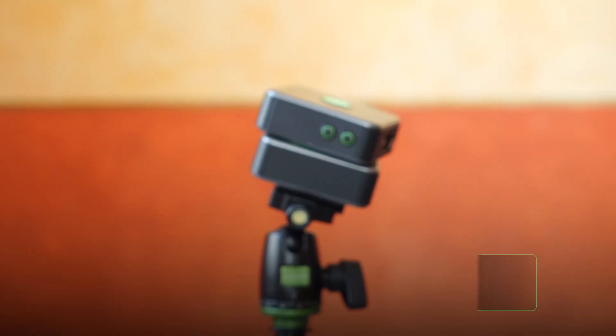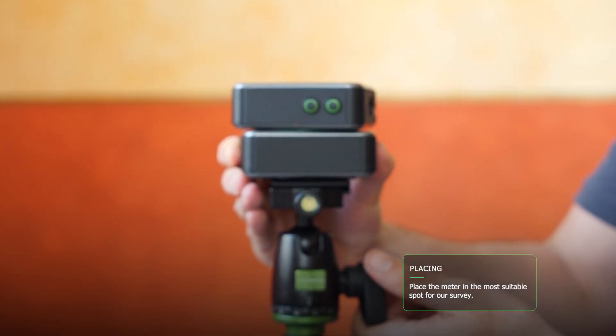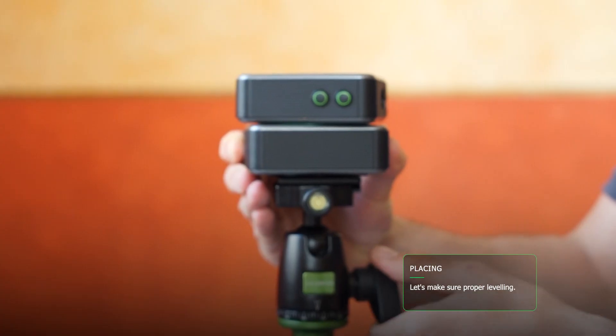Let's start by positioning the device in the most suitable spot for our detection and making sure that it's properly leveled. To turn on the device,